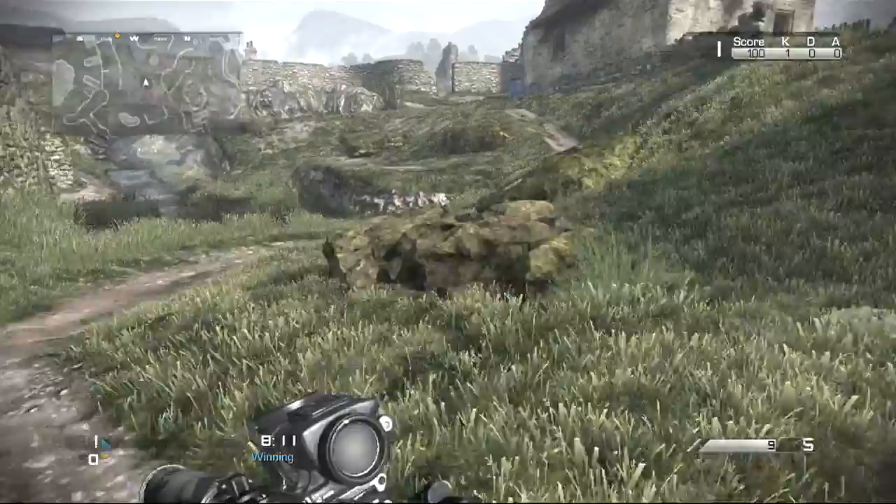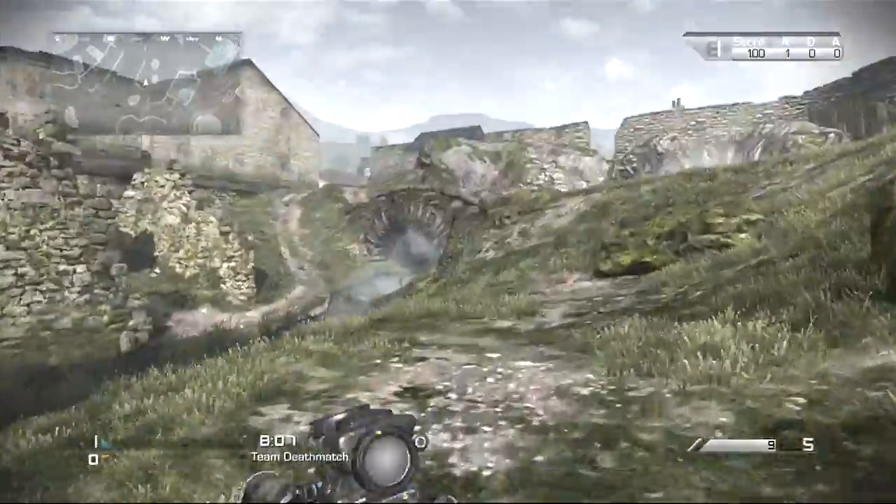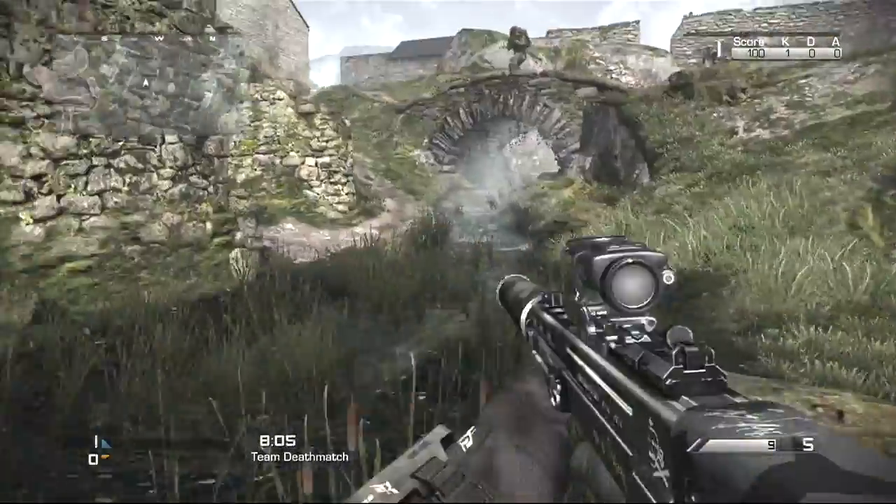Hey guys, it's VasionHD here along with Ekvo from EkproHD. Today I'm going to be teaching you how to quick scope.